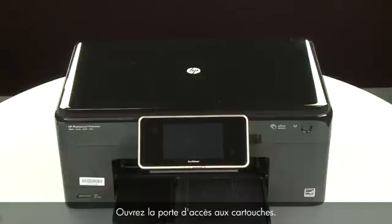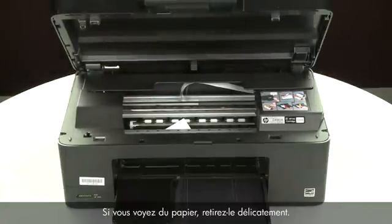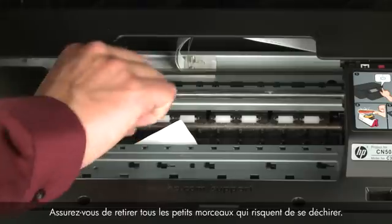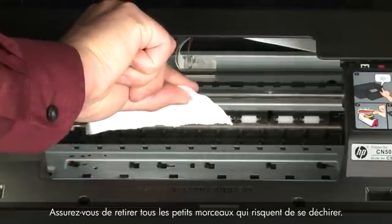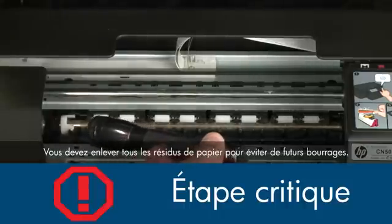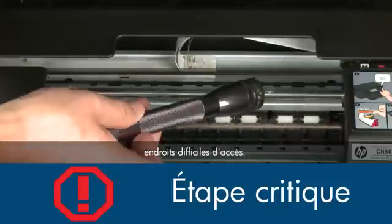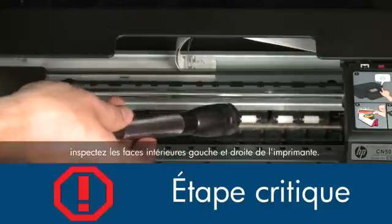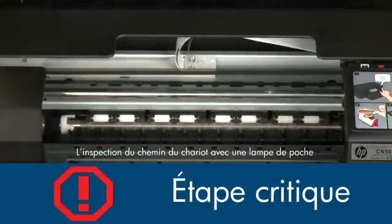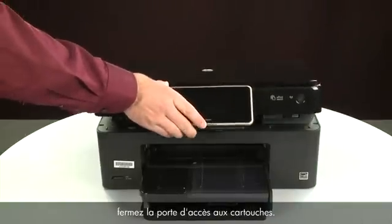Open the cartridge access door and carefully remove any paper you see. Make sure you get any small pieces that might tear off. Check the rollers and wheels for any remaining pieces of paper — you must remove all scraps to prevent future jams. Use a flashlight to thoroughly search left and right inside the printer; searching the carriage path with a flashlight is an important step in preventing future jams. When you've removed all of the paper, close the cartridge access door.